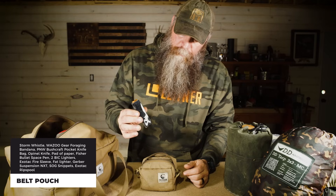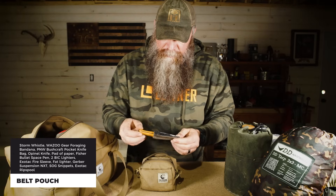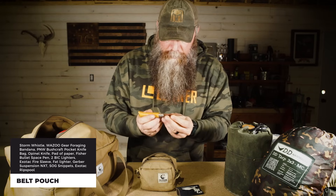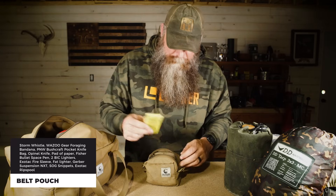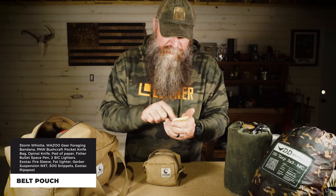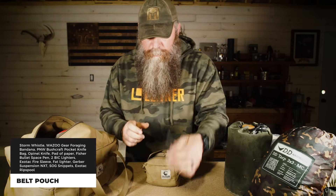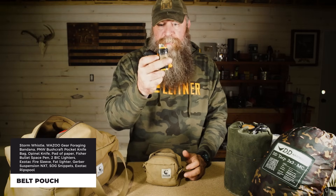I've got this really cool pouch with the death bunny on it from PNW Bushcraft — also met them at the Georgia Bushcraft event. Great people, handmade goods: pouches, bags, knife sleeves. In this knife sleeve I keep a little Opinel knife for doing fine work, cleaning my fingernails. I keep a little pad of paper — last time I was at the range I had my rifle dope on there, ideas, whatever.